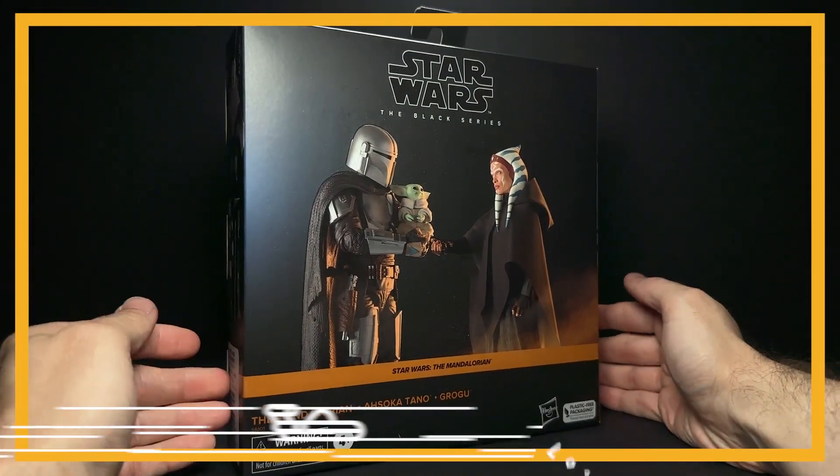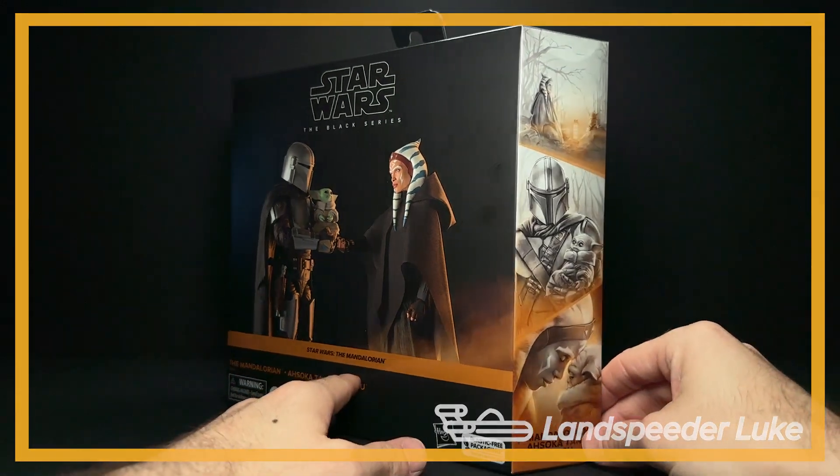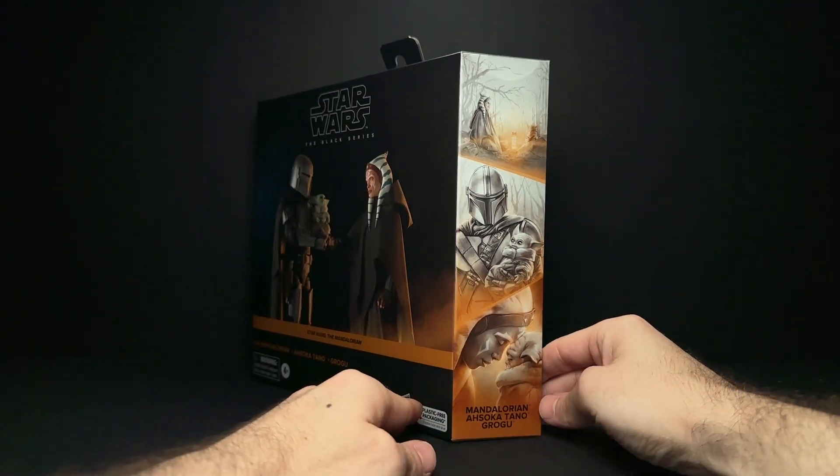Hey everyone, let's talk about the Mandalorian and Ahsoka Tano and Grogu 3-pack from Amazon. This was announced about a month ago and it arrived today.